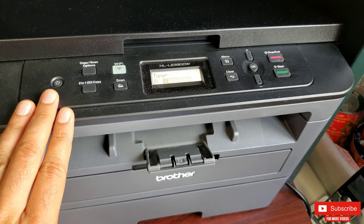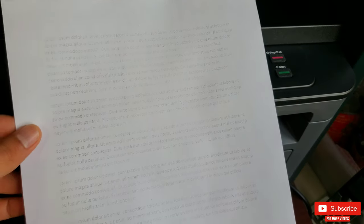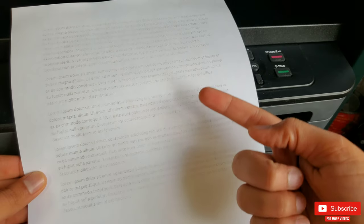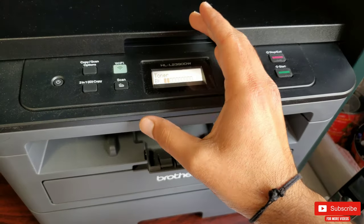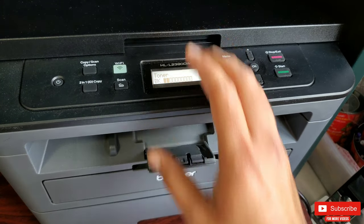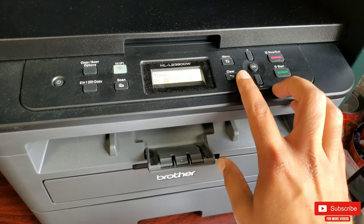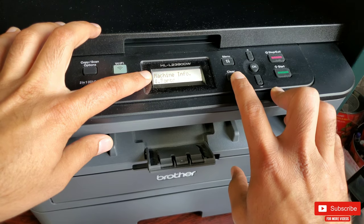Once your toner is running low on ink, you may not always get a message on the printer display. However, you may start noticing dull or lighter prints, especially from copy. Sometimes the printer may show that the toner has a little ink left, but the printout will be very light and faded.